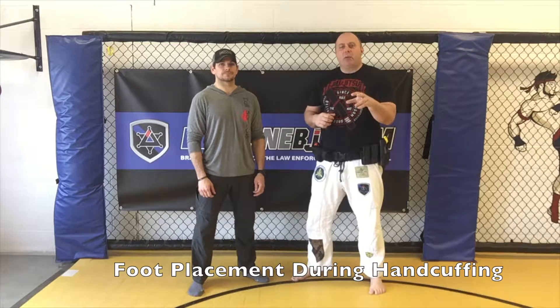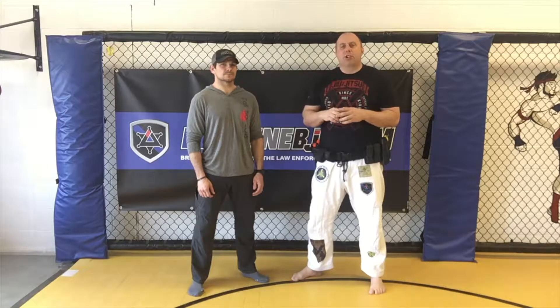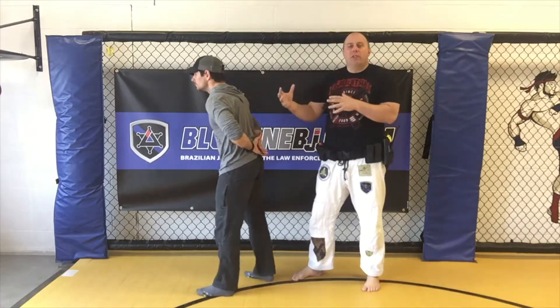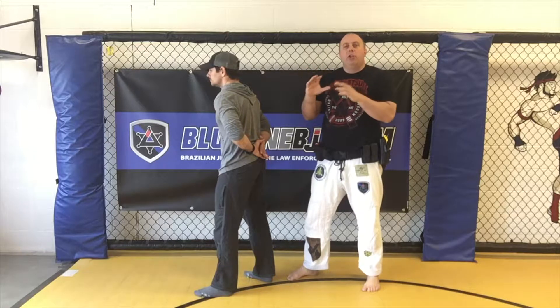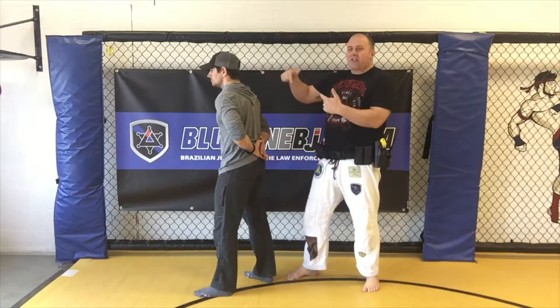This is your Blue Line BJJ Tip of the Week. Today we're going to be talking about handcuffing and two important concepts that often go overlooked. When I have a subject turned away from me, I've told him he's under arrest but haven't made contact yet. As I'm approaching, one of the things I like to see officers do is approach with hands up. You should not have your handcuffs in your hands yet — you've got to keep your hands free in case the fight is on.